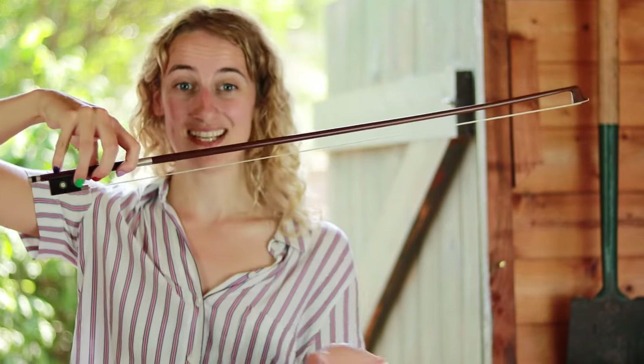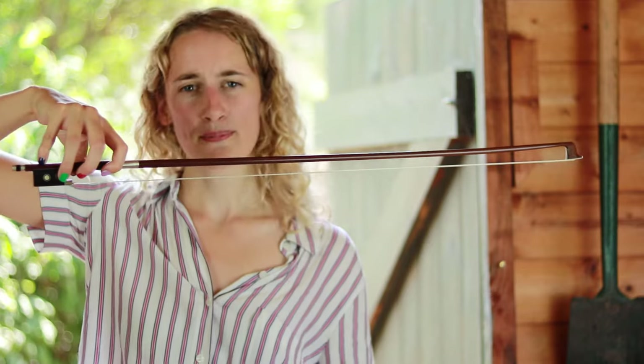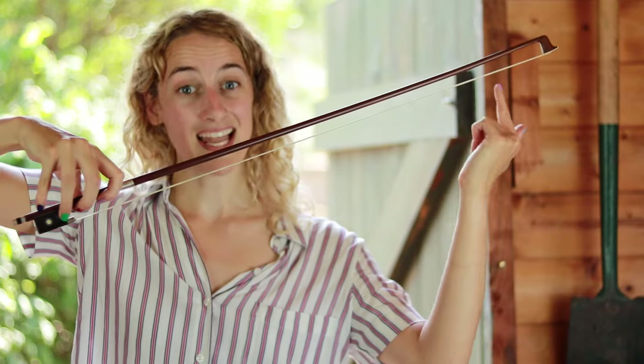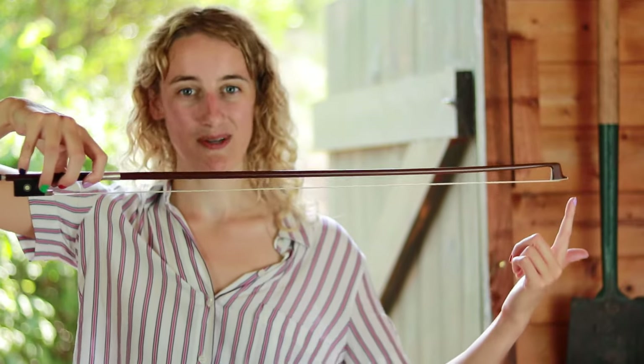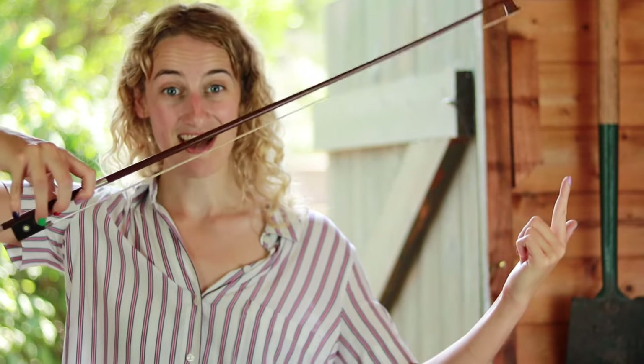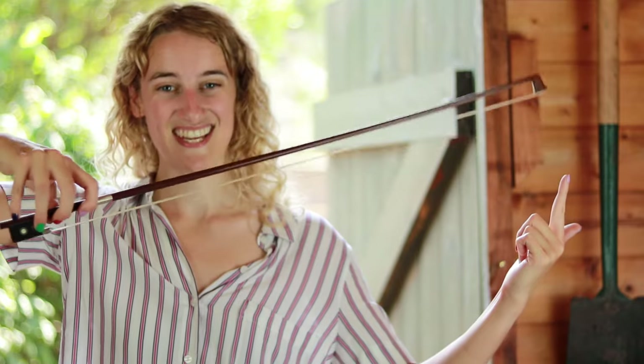You can use your pinky finger to lift the bow up and down. Press down with your pinky finger and the tip of the bow should go up; let go and the tip goes back to normal. Let's try: up, down, up, down, up, down.